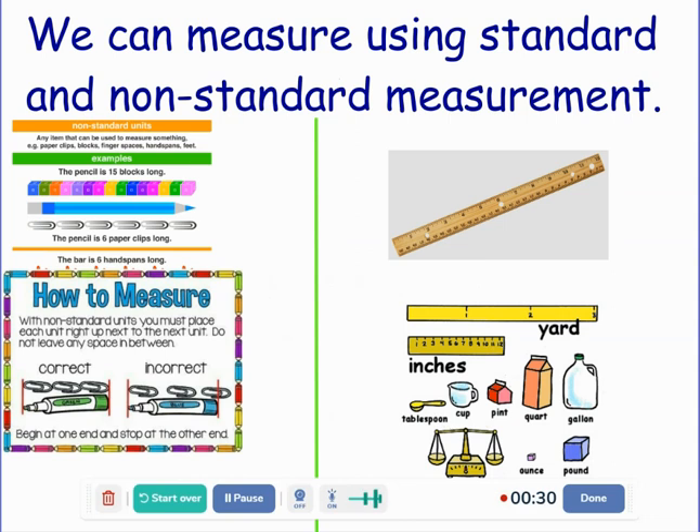When we measure, we can use standard and non-standard units of measurement. Looking at non-standard units, any item that can be used to measure something — paper clips, blocks, finger spaces, hand spans, feet — are all ways that you can measure in a non-standard unit.